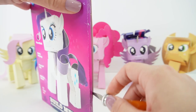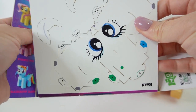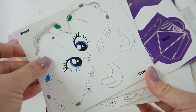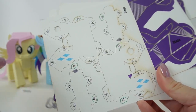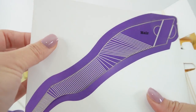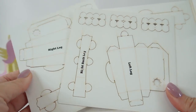Let's open up the package and take a look. Here are all her parts. So here is Rarity's head and ears, we've got another part of her head, here's some legs, and here is her hair and tail. And of course we've got some legs and body parts.